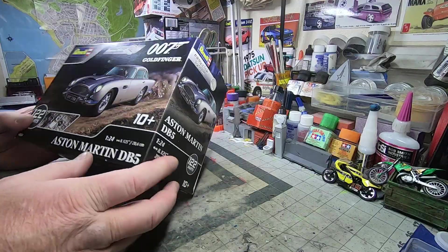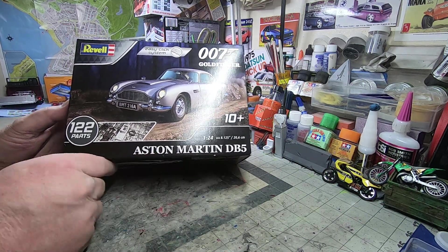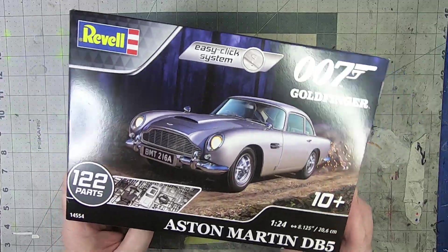What's up, Tubers? Welcome back to the channel. We've got another what's-in-the-box video for you. Today we're looking at the Revell newly re-released 1/24th scale Aston Martin DB5 — the Easy Click 007 Goldfinger car.